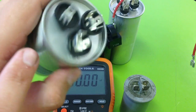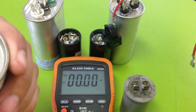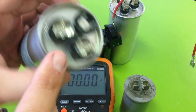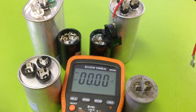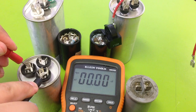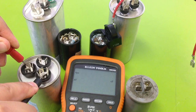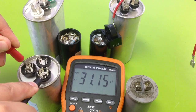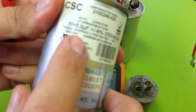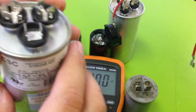Herm stands for hermetic compressor, and fan. Going from common to fan will give you one of these two numbers, and going from common to herm will give you the other number. Testing common to herm reads 31.15. The capacitor itself says 30, plus or minus 6%, so 31 is within 6% — that particular one is good.